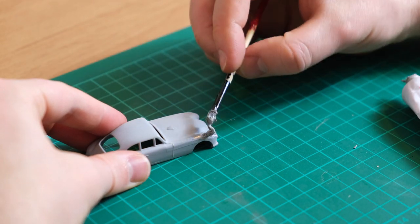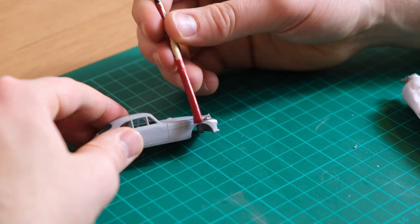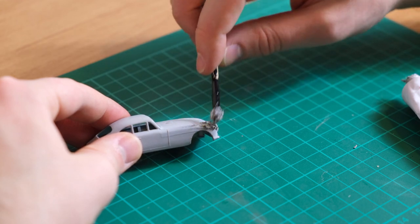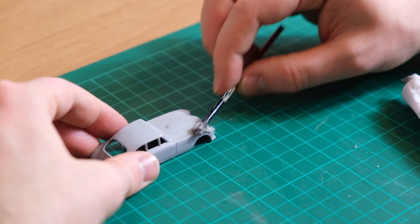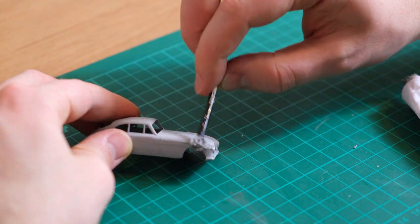Fortunately the corrosion hadn't affected any detailed areas of the casting, which may have made it difficult to restore to a good degree of quality. I'm just layering it up here and will apply a couple more times once it has dried. It shouldn't take long though.